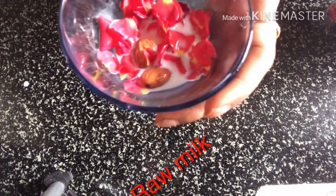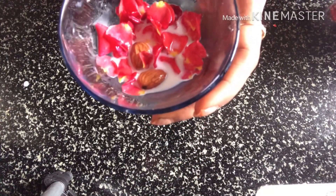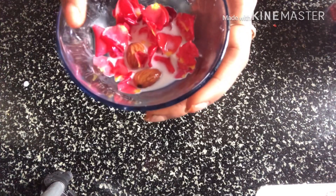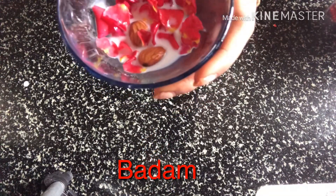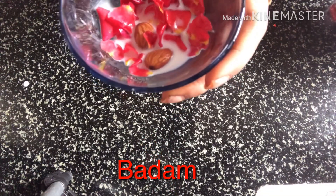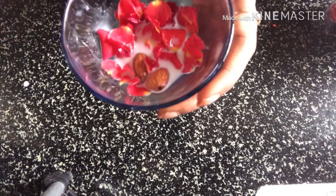I am using red and yellow rose petals. I am using raw milk. You can use any of this raw milk for your skin and face.